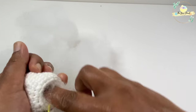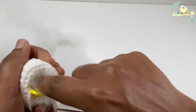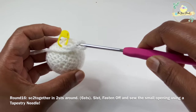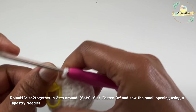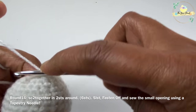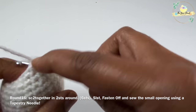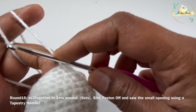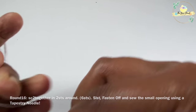Once round fifteen is done, we are going to stuff the head with polyfill. Go ahead and stuff it with polyfill. Then we'll work our final round, round sixteen: work single crochet two together over two stitches all the way around, which will decrease the stitch count by six. At the end of round sixteen we'll have six stitches.